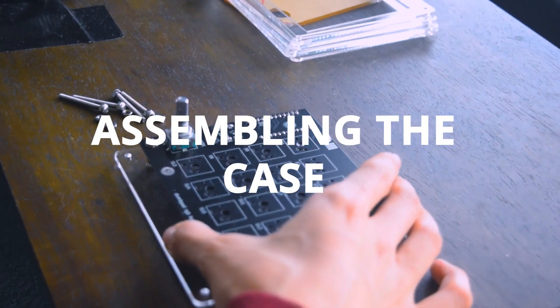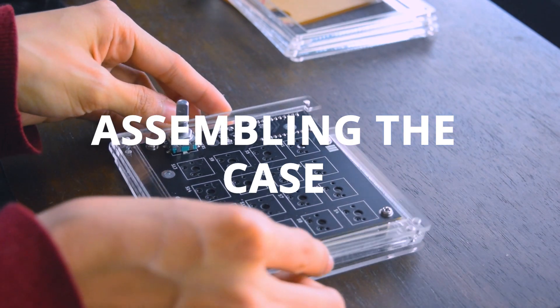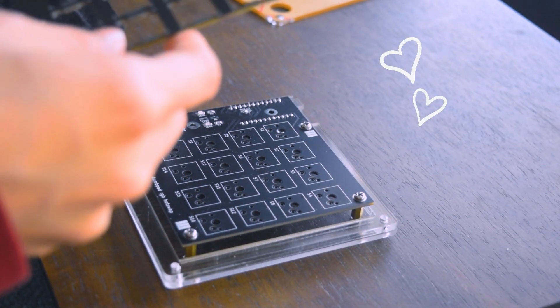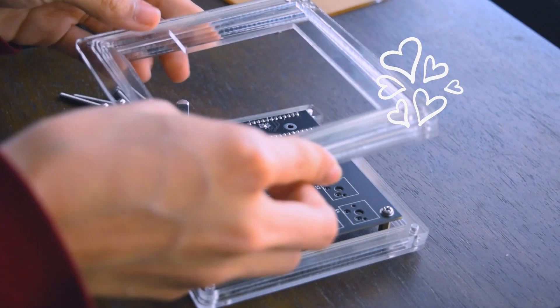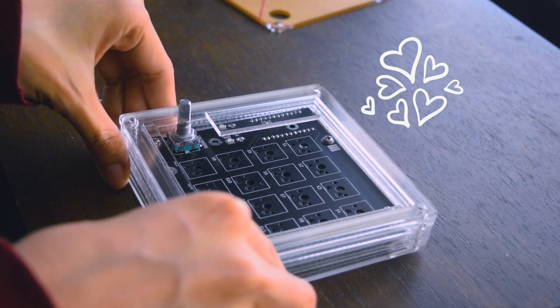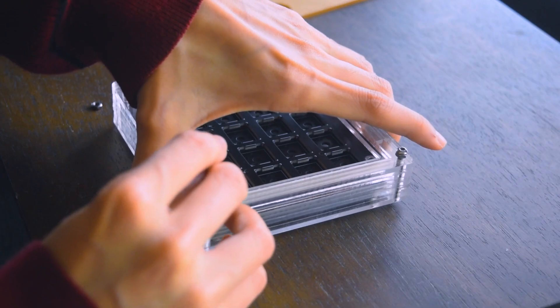So now we can finally assemble the case. I have already mounted the PCB. I take half of the acrylic layers and stack them on top surrounding the PCB. Now I'm putting the plate on top of the PCB — the plate allows it to be more stable and sturdier. I then put the rest of the layers on top, afterwards screwing on the M3 nut tightly on the bottom of all four sides.